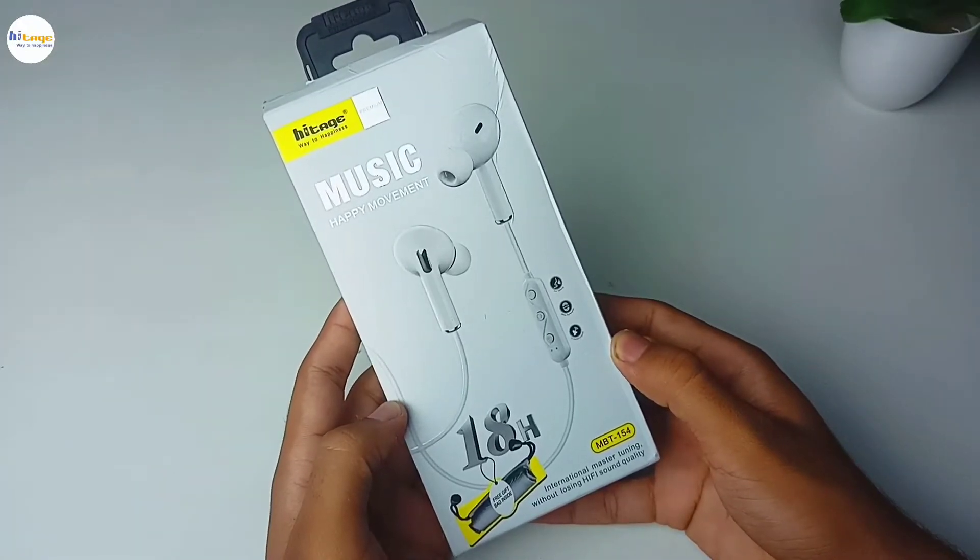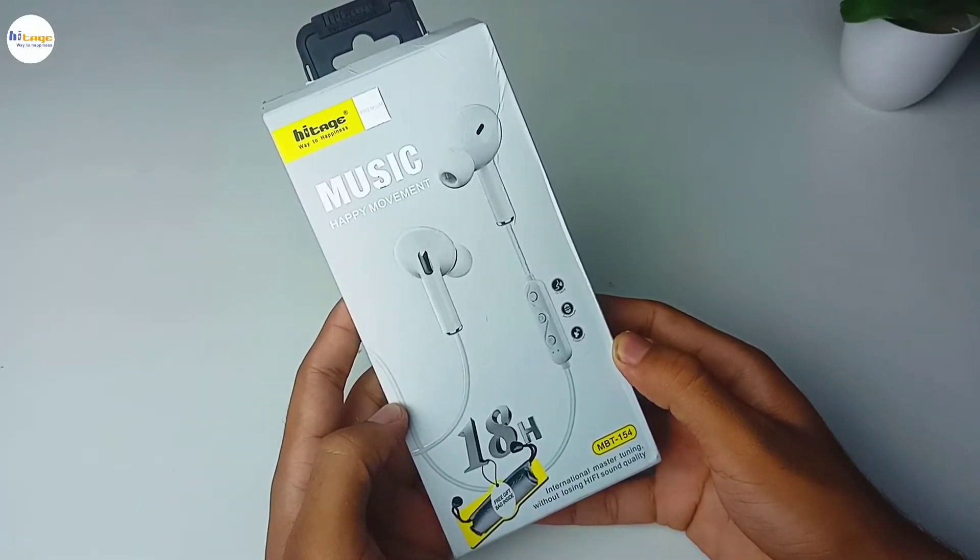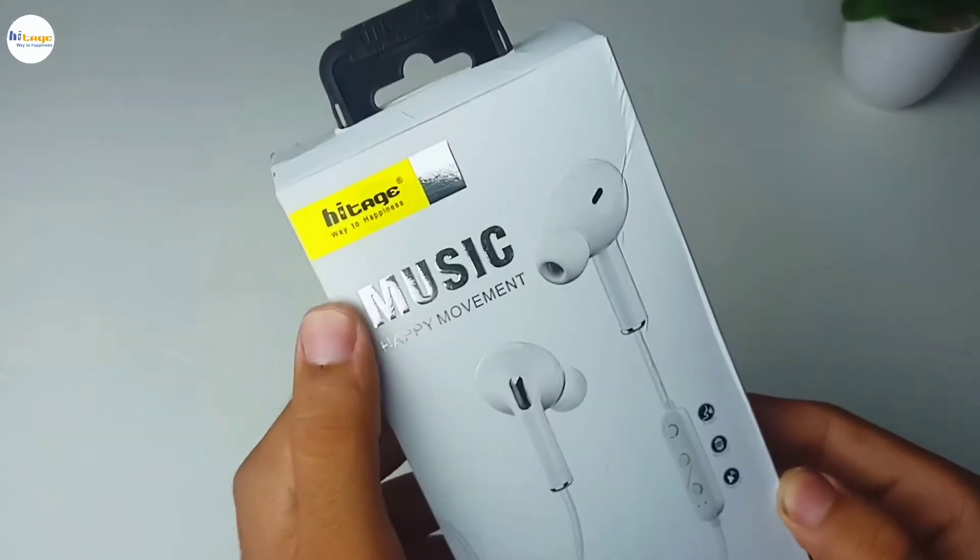Hey everyone, in this video I will unbox and review this sports neckband from HiTage. So with that being said, let's start the video.